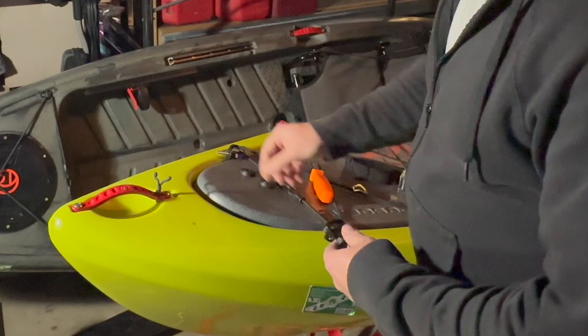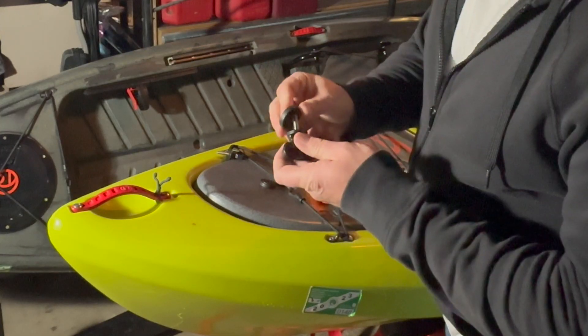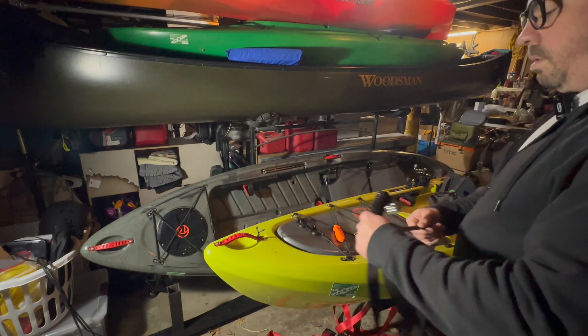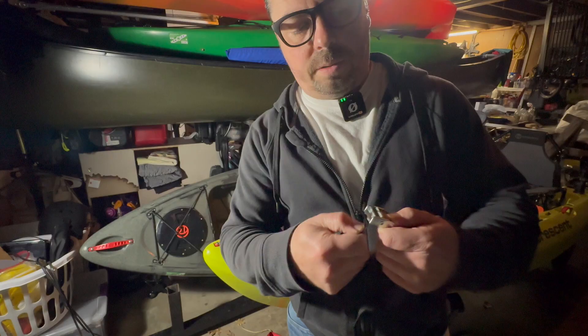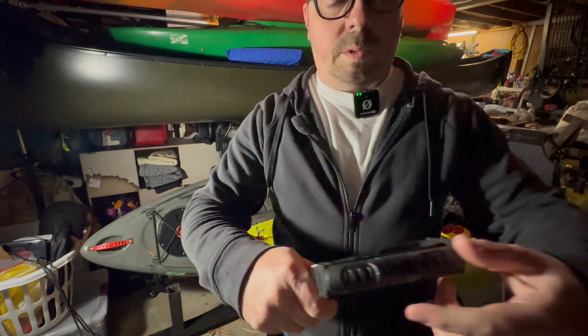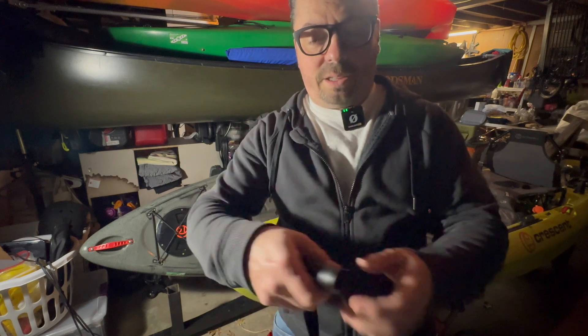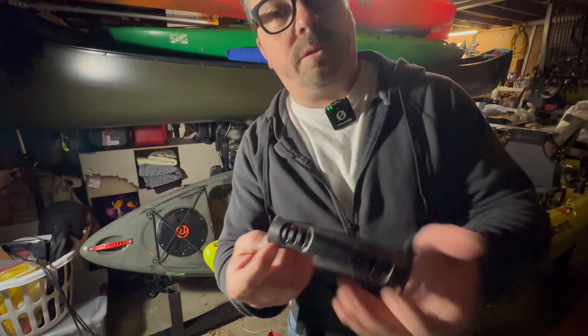These go in place with these rubber spacers — it just threads through. It's just a cam strap, and I assume you have it tight when you want to use it as the handle and then have it loose when you use it as a leash.